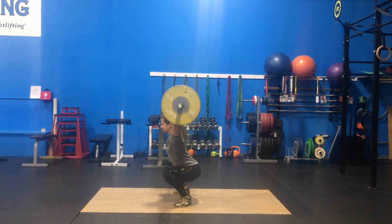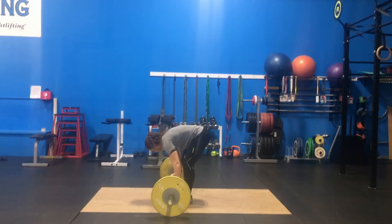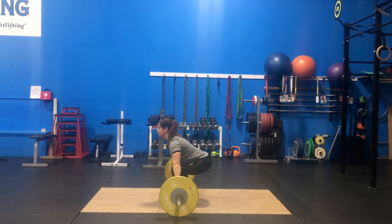As the bar goes up, shuffle your feet out into your receiving or catch position and pull your body under the bar with your hips below parallel. Once in the receiving position, your elbows must remain locked out and wrists hyperextended.